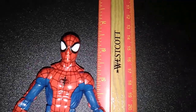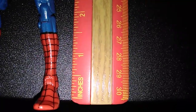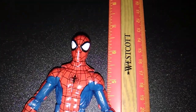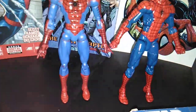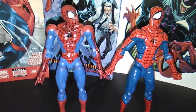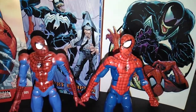He stands just about six and a half inches tall. Here he is standing next to the Modified — because my dog ate his foot — Triple Threat Urban Legends Sneak Attack Spidey.